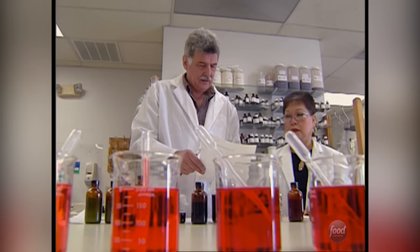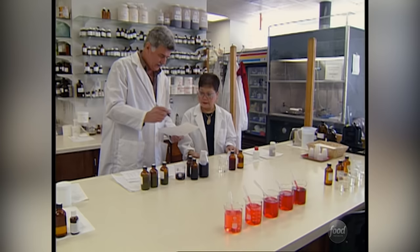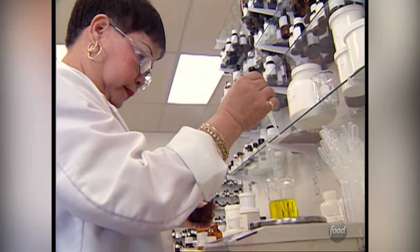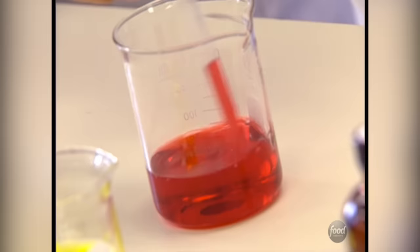Crazy new flavor concoctions get mixed up. If they're making a flavor like watermelon, there may be 50 ingredients that go into that flavor for the end result. It is very much like cooking because you keep adding and changing a little bit until you get it just the way you think you want it.